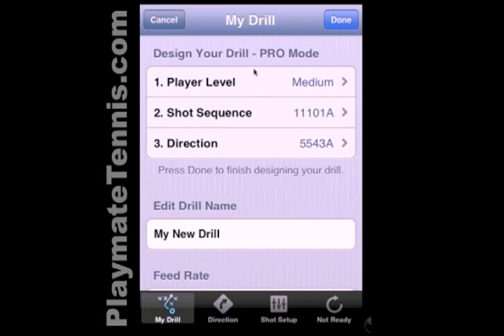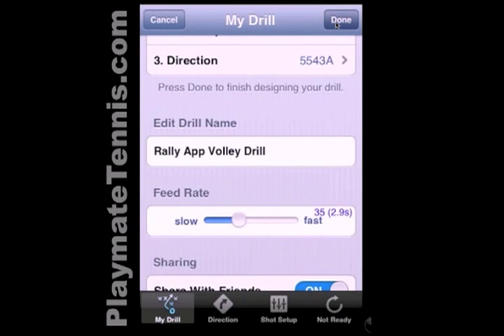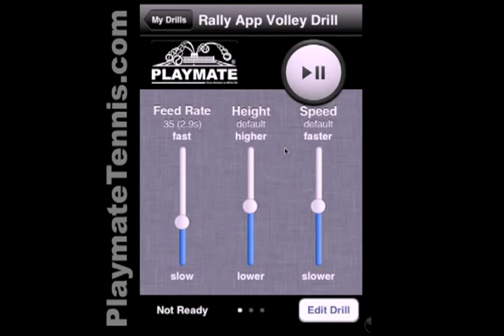And then we go back to my drill here. So we've set up our three things. We'll go ahead and name this drill — it's going to be Rally Approach Volley — and we hit Done to save our drill. And that's it.